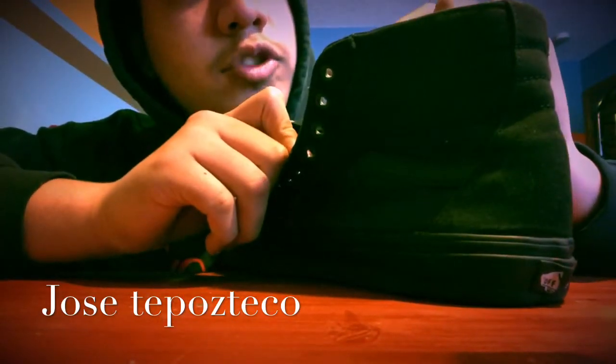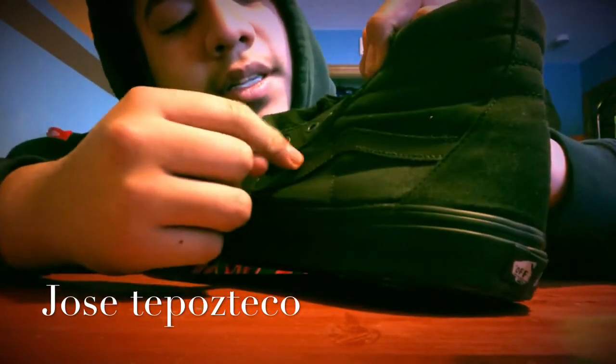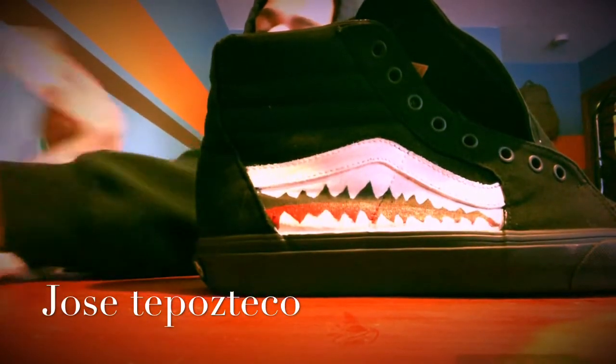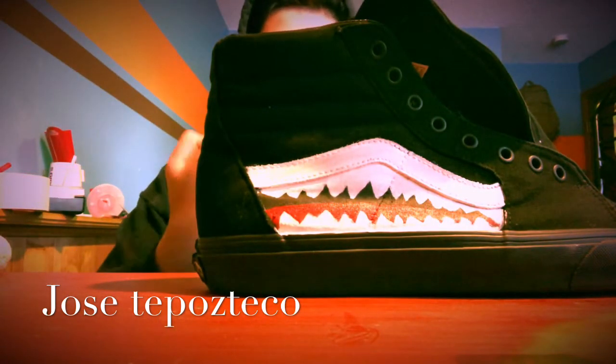Usually when you custom shoes you want to prep the leather. The only leather we're gonna prep is the Van logo. You can use a cloth, contact cleaner, or rag, and you can use acetone or nail polish remover. I'm using nail polish right now.